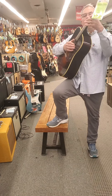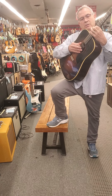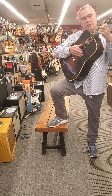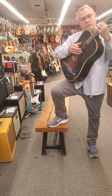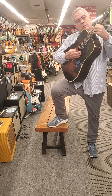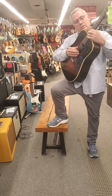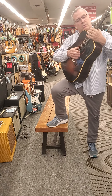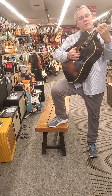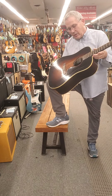So that's the sound there, all the way up there. There is no fret buzz, and there is no twisted neck.